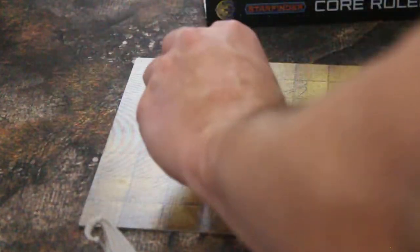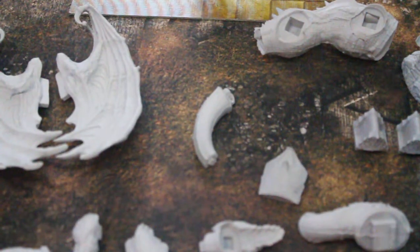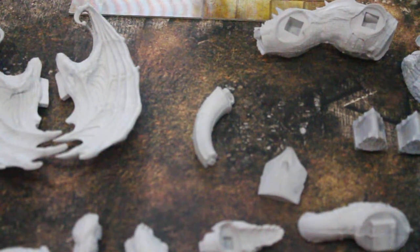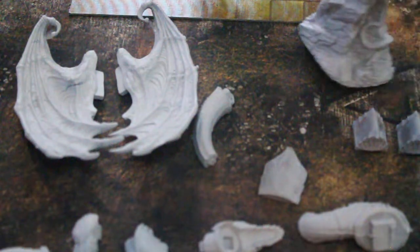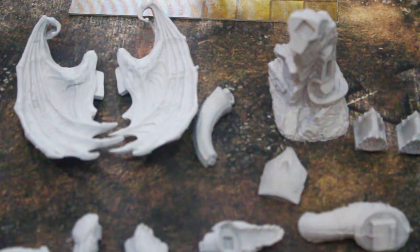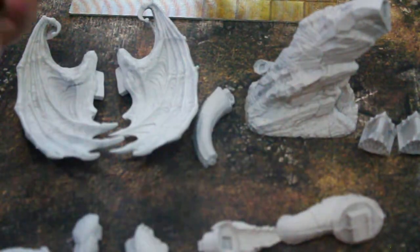I just wanted to show you the quality of a finished Creature Caster model. Now let's take a closer look at this Mountain Dragon. By the way, this mat is by Frontline Gaming — great company. Anyway, the Mountain Dragon has more like a two inch by three inch base, so really it would be more like a humongous creature.